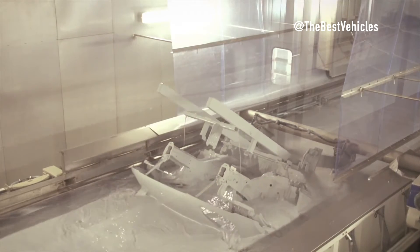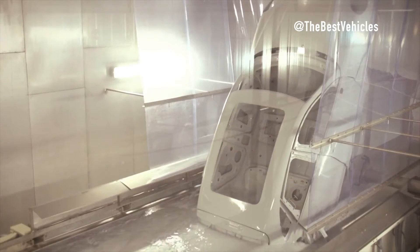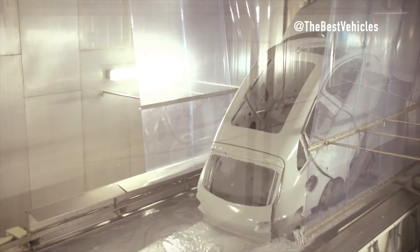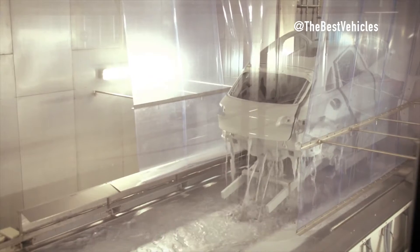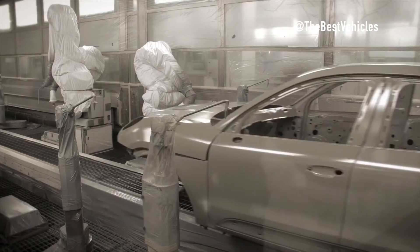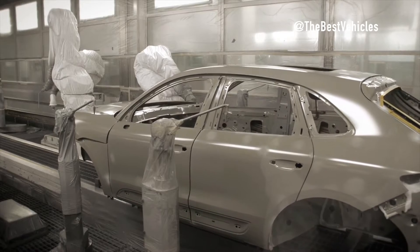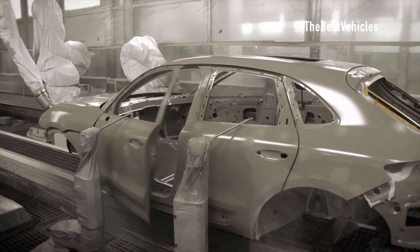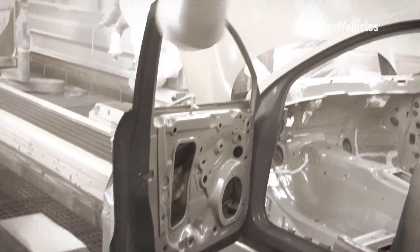The electrochemical coating process is an electrochemical process primarily used for corrosion protection. The car body is submerged in a basin where electrochemical coating and purified water are applied. The body rotates on its own axis; as the paint carries a negative charge, it is transferred onto the body acting as a cathode. The result is a smooth, uniform layer of paint across the metal surface and crevices. Afterward, the car body is dried at 175 degrees Celsius for 50 minutes.